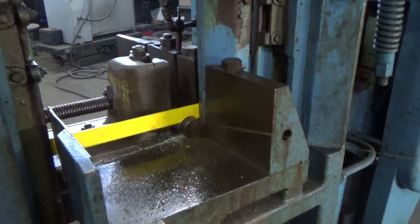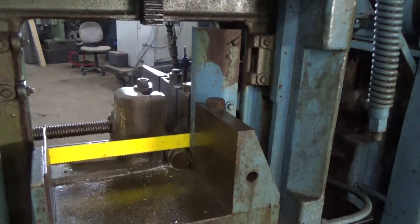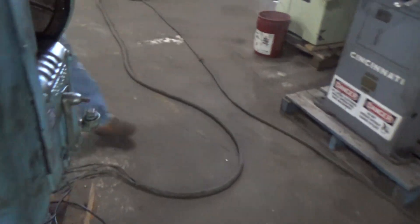Go ahead and change the gearbox. Can you leave it engaged or no? No. We won't need to cut the whole thing — we just need to make sure that the gearbox is working for all the speeds. It might be too high speed for that blade.